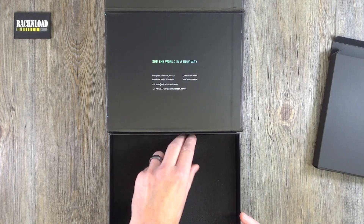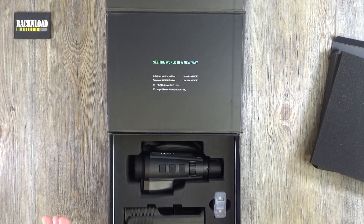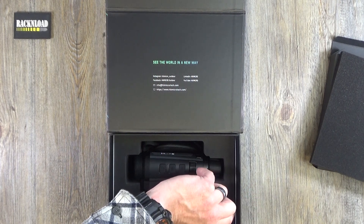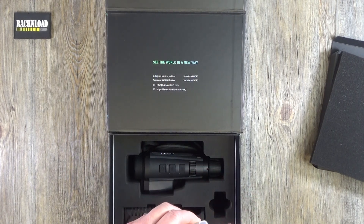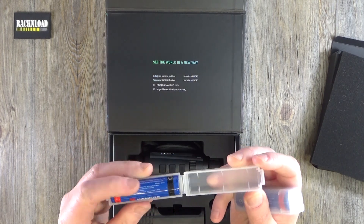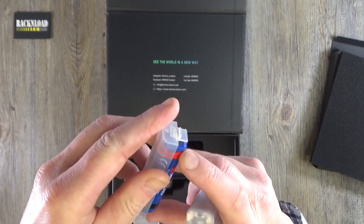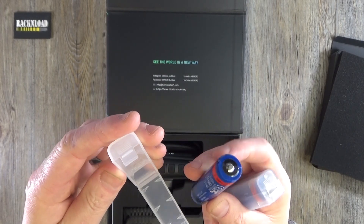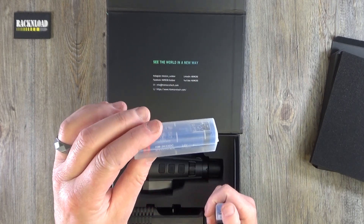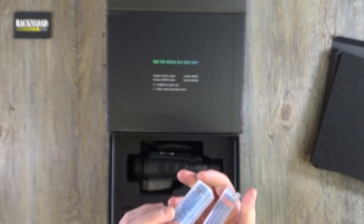There's a bit of foam here — and then the good stuff! Here is your battery pack by the looks of it. They are Hikmicro's own batteries, coming in a nice case each, which is pretty cool. They are 3350 milliamp batteries.